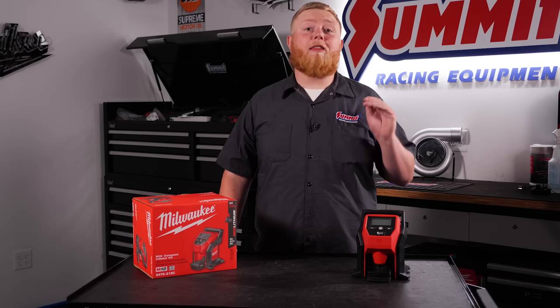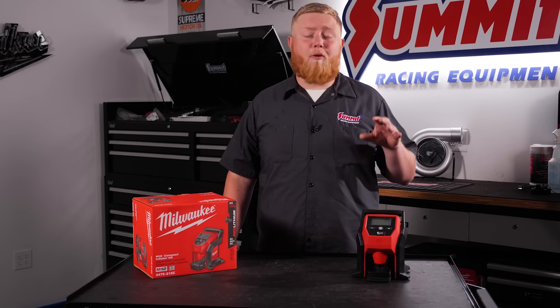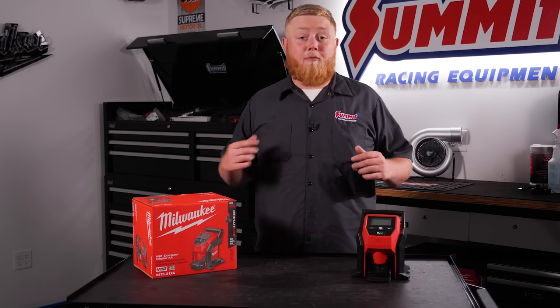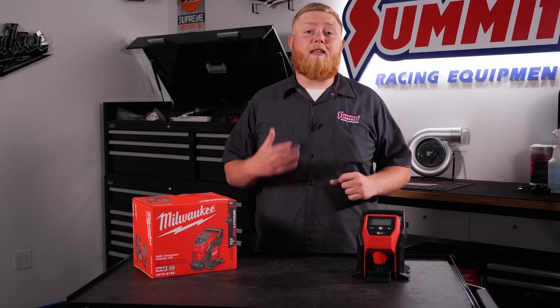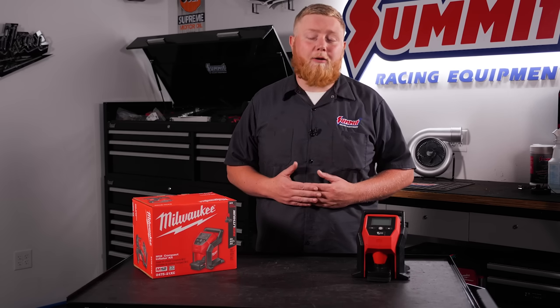Make sure to check out the Summit Racing site for our full selection of Milwaukee tools, and check out the Summit Racing YouTube channel — make sure to like and subscribe so you don't miss out on any of the action from tool reviews like this, celebrity interviews, vehicle builds, and so much more. There's always something going on. I'm Justin with Summit Racing, thanks for watching.